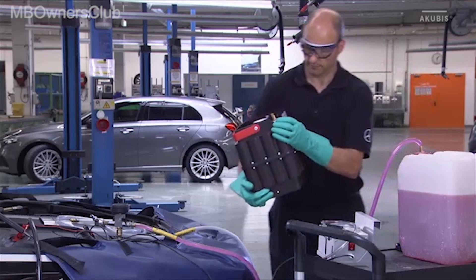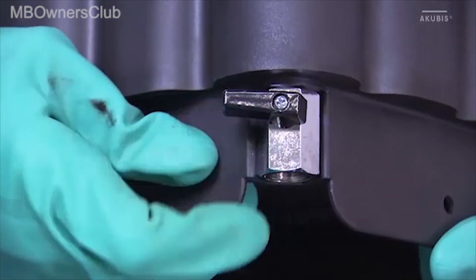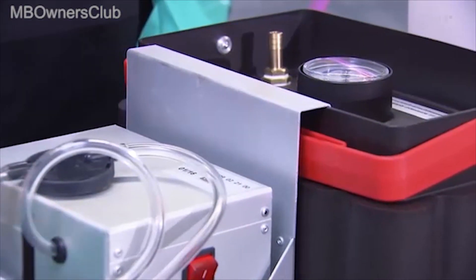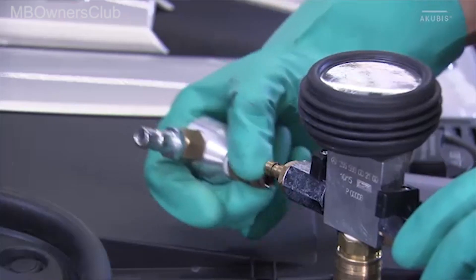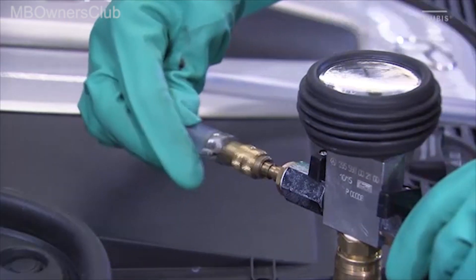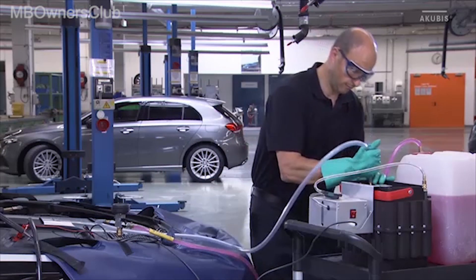Close the shutoff valves of the device. In the next step, attach the holder to the low-temperature circuit adapter. Then connect the hose. Next, disconnect the venturi nozzle and connect the second hose of the unit. Connect the other end to the low-temperature circuit adapter.